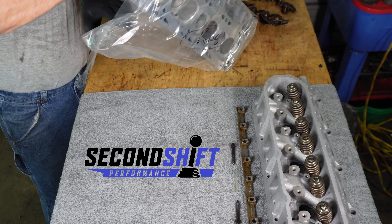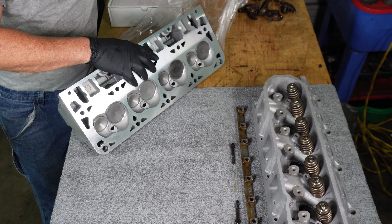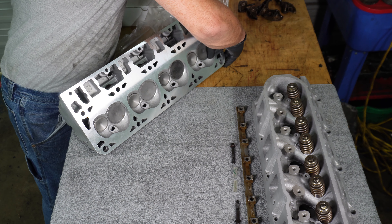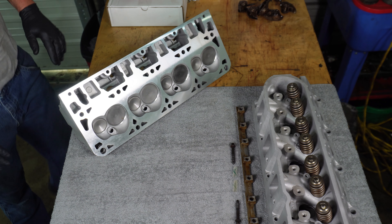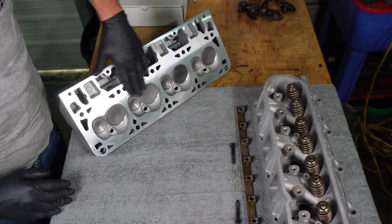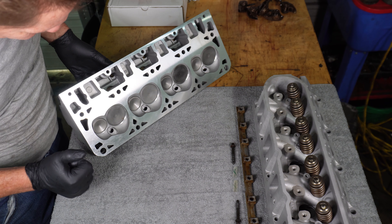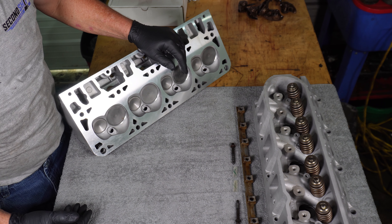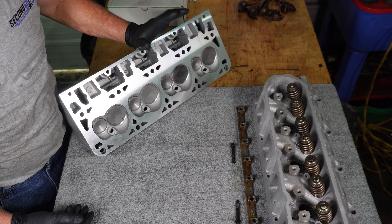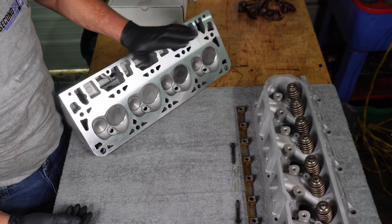These are 823 casting heads — what came on the L9H motor. They have machined 30 thousandths of material off of the deck surface of the head. This should raise our compression on the L9H motor from 10.5 to 1 up to 10.8 to 1, which should give us good power everywhere.